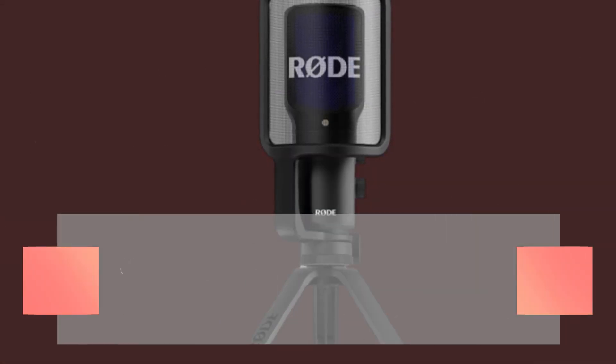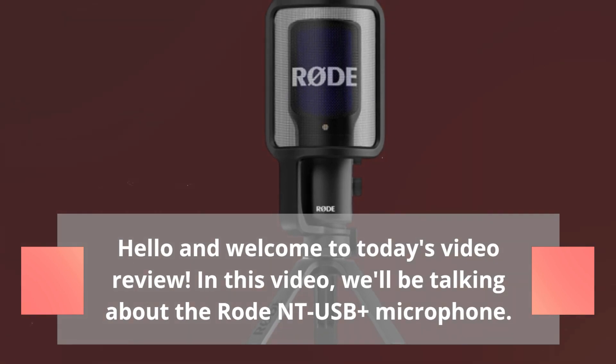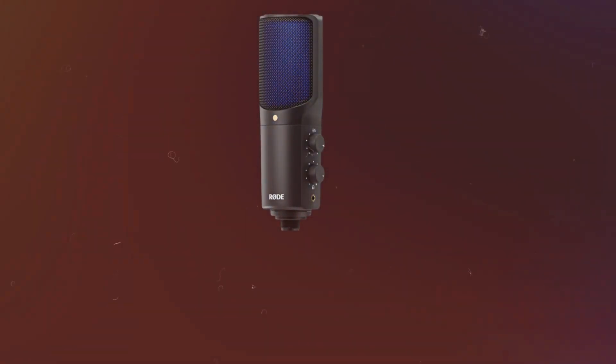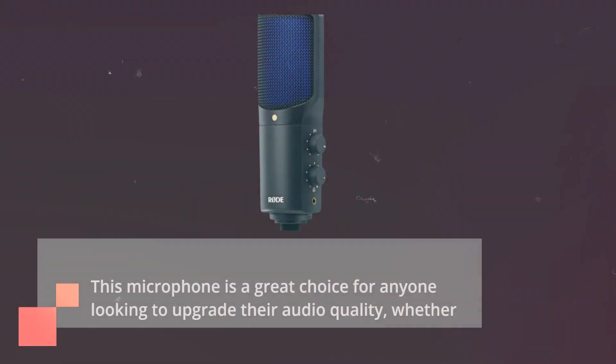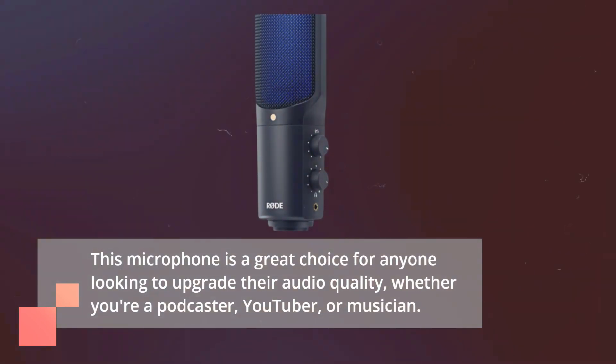Hello and welcome to today's video review. In this video, we'll be talking about the RODE NT-USB Plus microphone. This microphone is a great choice for anyone looking to upgrade their audio quality, whether you're a podcaster, YouTuber, or musician.